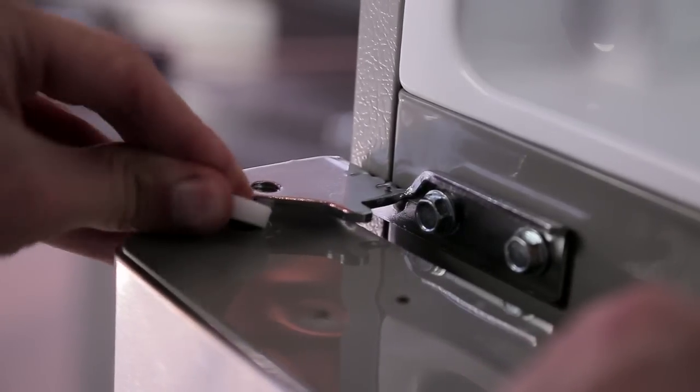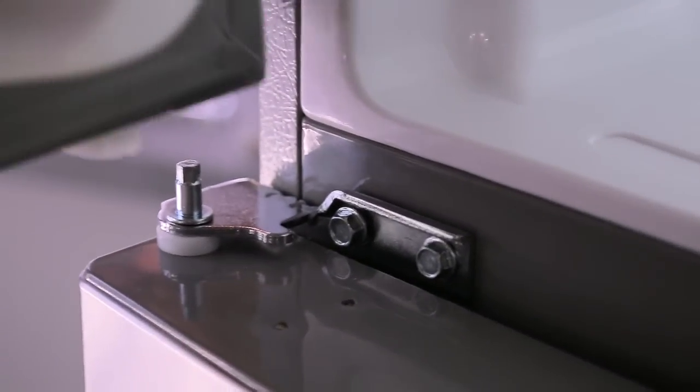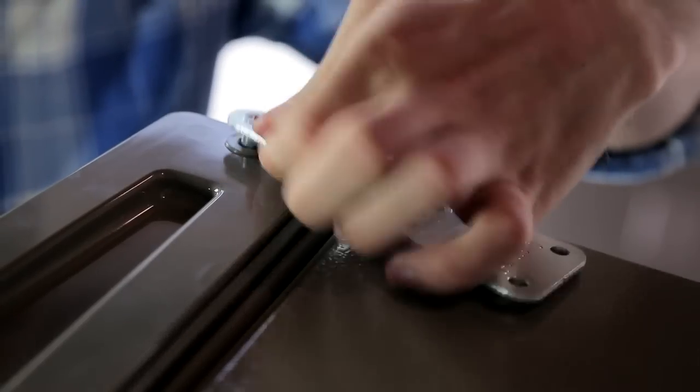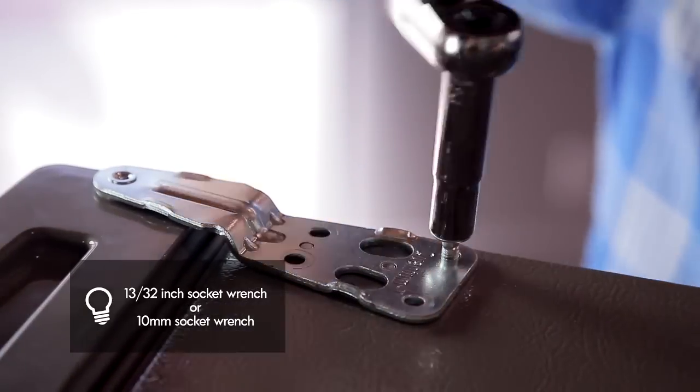When reattaching the refrigerator door, place it down over the pin on the bottom hinge. Place the washer between the refrigerator door and middle hinge, and reattach the hinge pin to the hinge bracket with a quarter inch socket wrench. Place the freezer door down over the hinge pin on the middle hinge pin bracket. Place the upper hinge pin on top of the freezer door and use the three bolts to replace the hinge.